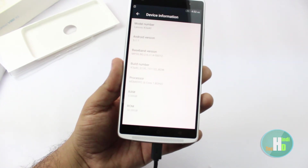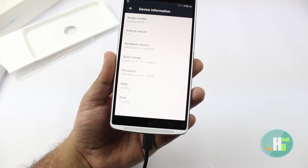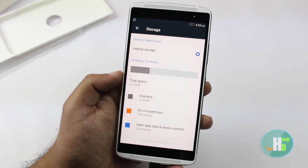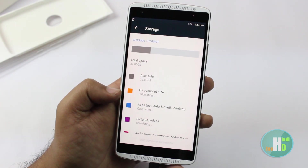It's 3GB RAM, 32GB internal. This is running on Android 5.1.1 Lollipop. Storage में हमें 22.89GB available मिलता है out of 32GB।